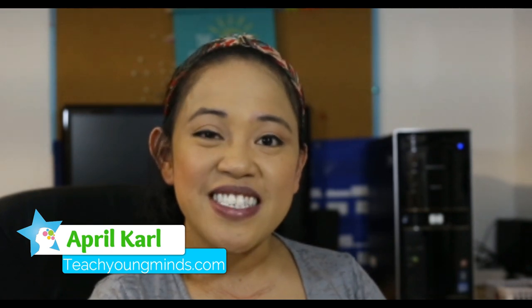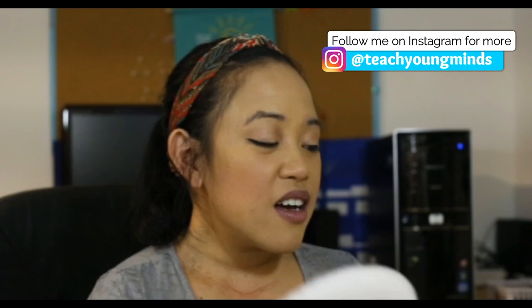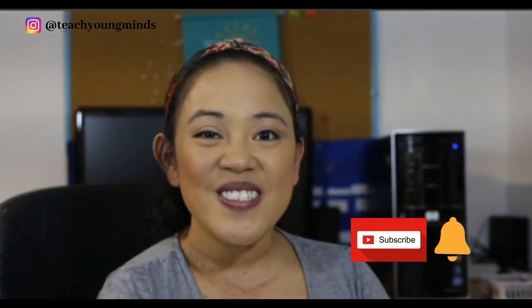Hey everybody, it's April from Teach Young Minds Online Tutoring Services, and today we are going to be talking all about how to teach our kiddos to tell time using an analog clock and a digital clock. I'm going to be showing you guys a sample lesson of how I teach my kiddos. This channel is all about teaching kindergarten through second grade activities on math, reading, writing, and growth mindset. If you're interested, make sure you give us a like and subscribe so you can be notified when new videos come out.